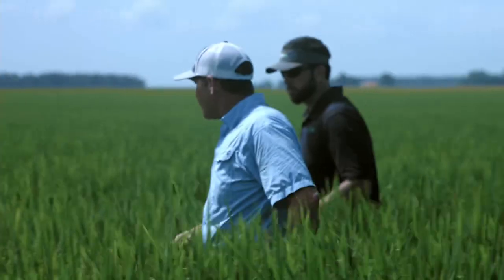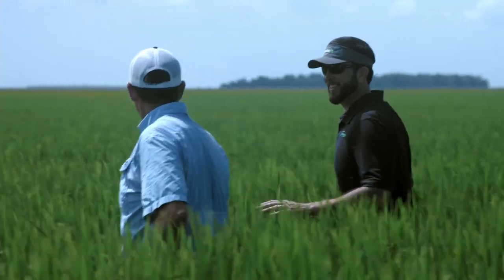My name is Zach Tanner. I'm a rice seed producer in southeast Missouri, just west of Crowley's Ridge on the north end of the Mississippi Delta. The town nearest to me is Bernie, Missouri, and our soil type is predominantly Crowley silt loam. We've produced rice seed for Horizon since the early 2000s.